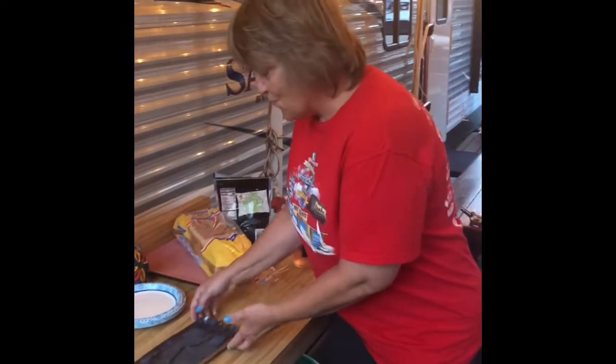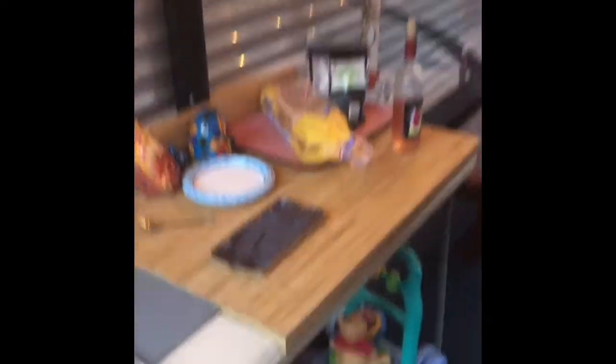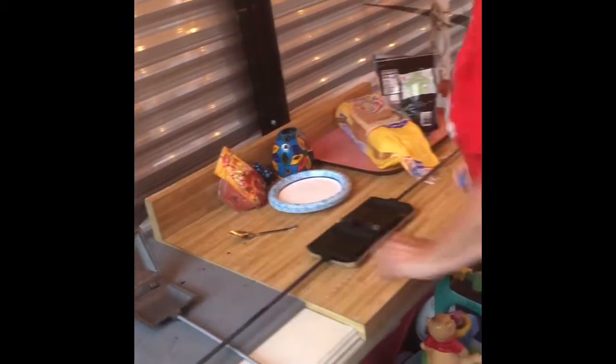I also want to show you this is my mountain pie plate that my son made me when he was in eighth grade. It says 'camping' on it and it actually fits a mountain pie perfectly when it comes out hot, so nothing is going to burn.